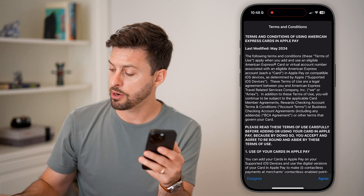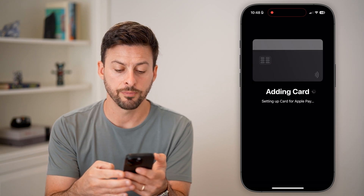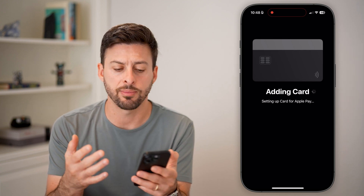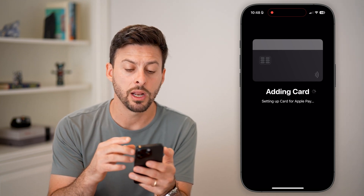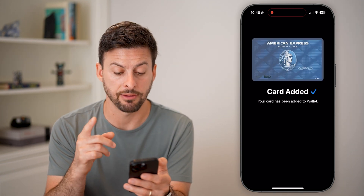So I'm good to go — I don't need that card anymore. It read all the details. I can hit Agree and it will go through the process of adding this credit or debit card to my Apple Wallet. I'll show you what it looks like and a couple of things you want to turn on in the settings afterwards as well.